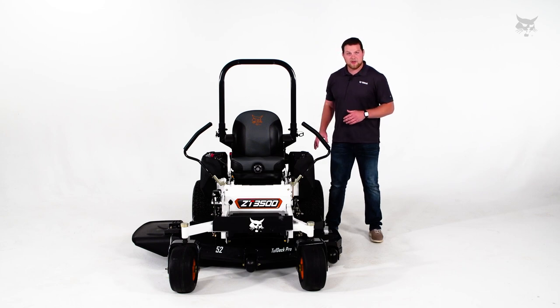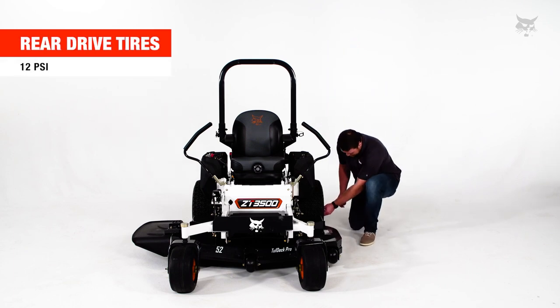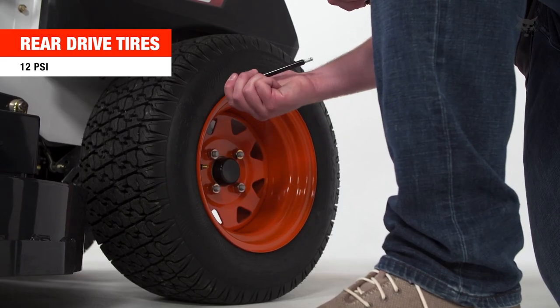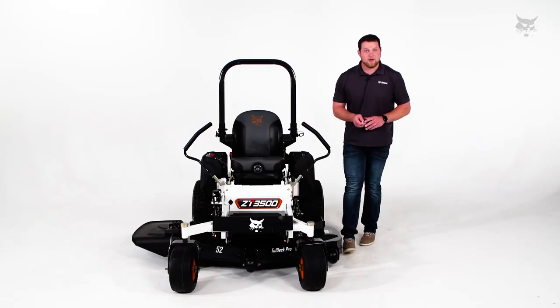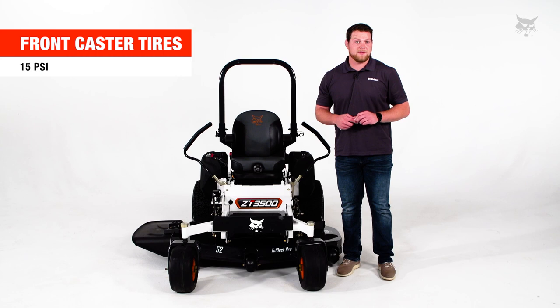For the rear drive tires, those should be set to 12 psi. And on your front caster tires, if they're pneumatic, those need to be set to 15 psi.